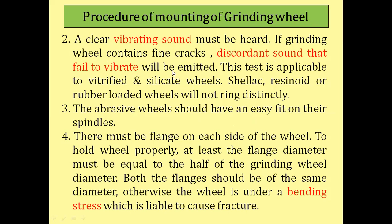If a crack is present, the vibrating sound will be different; if no crack is present, the grinding wheel is free of defects and the vibrating sound will be clear. This test is applicable to vitrified and silicate wheels. Shellac, resinoid, or rubber bonded wheels will not ring distinctly.